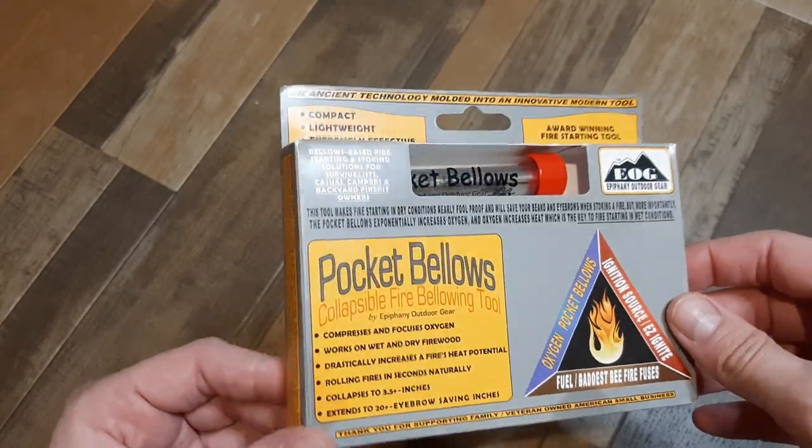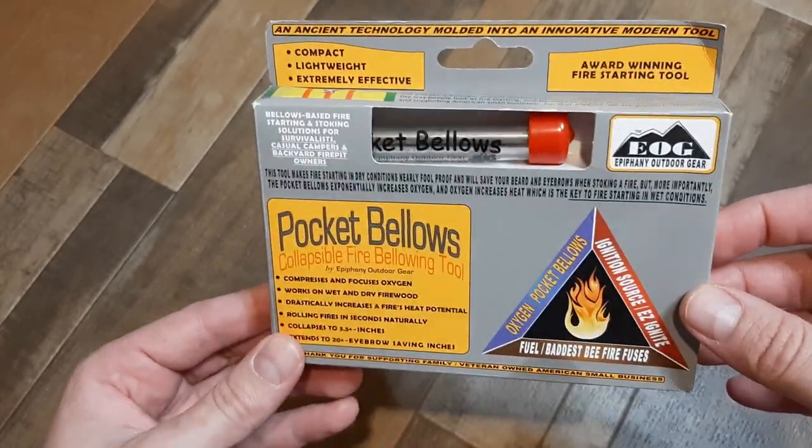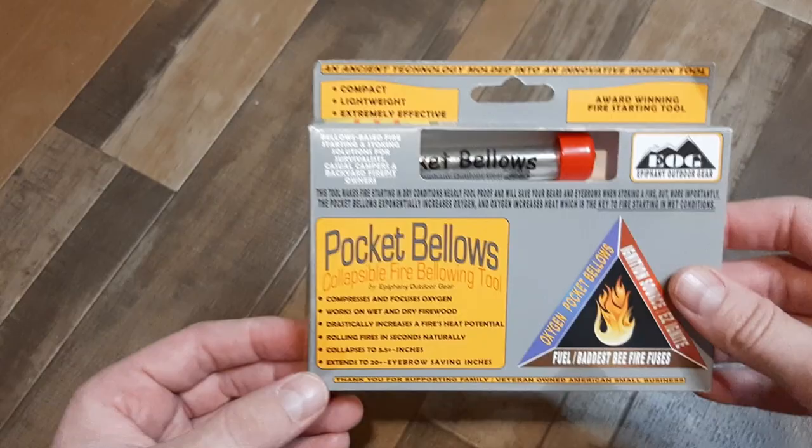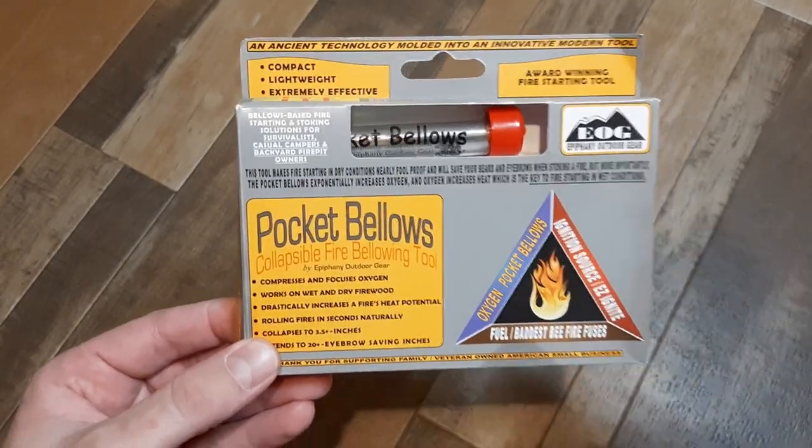I could definitely use this, but this isn't gonna help you light a fire — it's gonna help you maintain a fire. But it will definitely help you have a less smoke-emitting fire, and that's huge. But let's start with this right here.